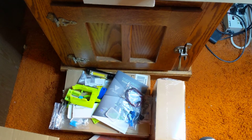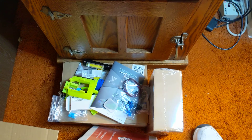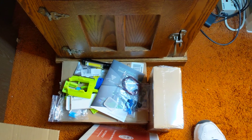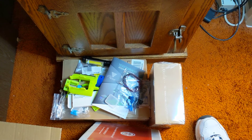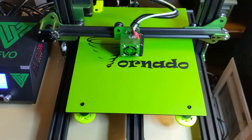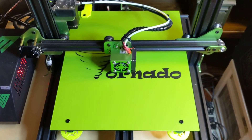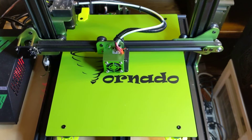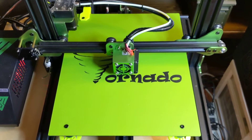Down on the floor here you can kind of see I've got a bunch of parts to replace the hot end with the E3D V6. I've printed all the parts down there on my Robo 3D. The spool holder for this TiVo Tornado is just a little bit too big for my Robo 3D, so that's going to be my first true test of this TiVo Tornado once I get the calibration cube done and make sure it's fairly accurate.